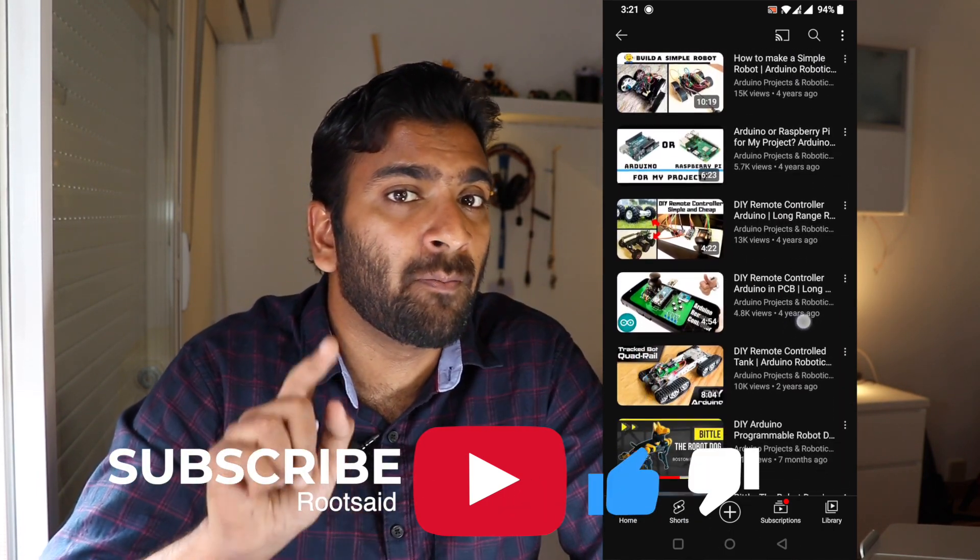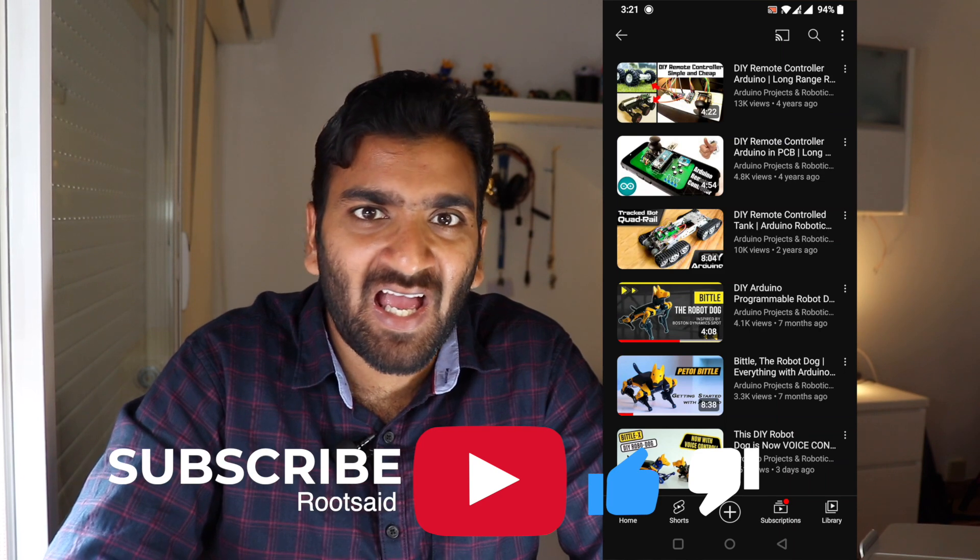And if you like this video, make sure you give it a like and subscribe to our channel for more awesome content.